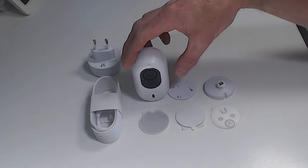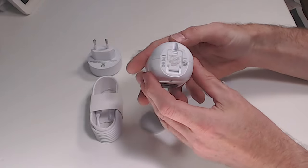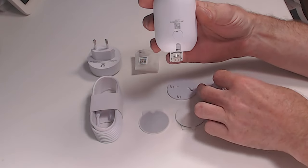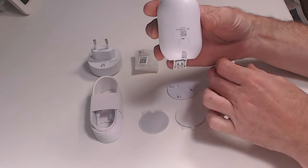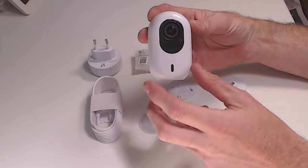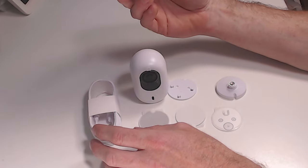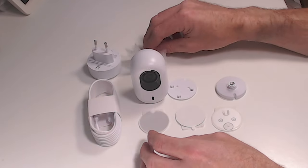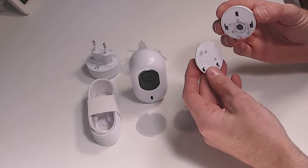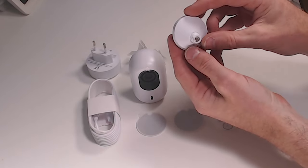Okay, so this is everything you get in the box. This is the camera itself — it's a very nice little product, really smart looking. If you unclip the bit at the bottom you've got the USB-C power feed, and at the back is where you screw the bracket in. There's a mic at the front and the camera and IR bits are at the top. We've also got the power lead and power adapter — I've got an EU one here so I'll need an adapter. Then there are some screws, a couple of little sticky pads so you can stick it down, and the part that fixes to the bracket so you can screw that to the wall and pop the camera on.